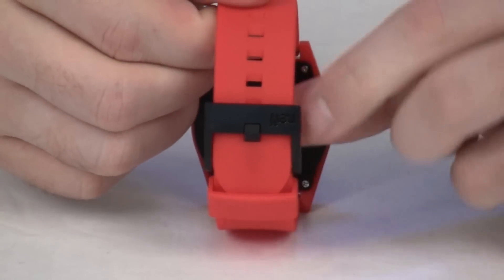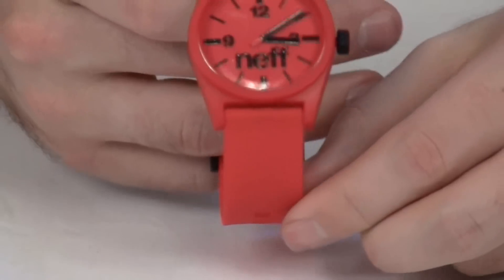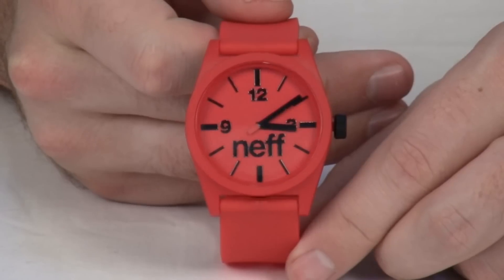The backside there is the plastic locking looper, and the watch has been tested to 5 ATM, which is roughly 130 feet.